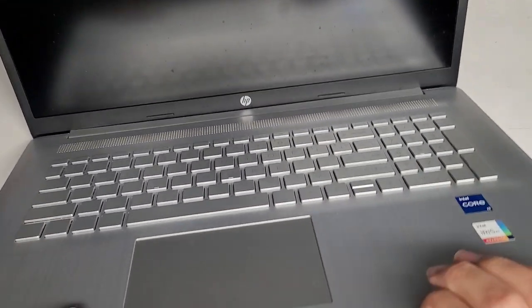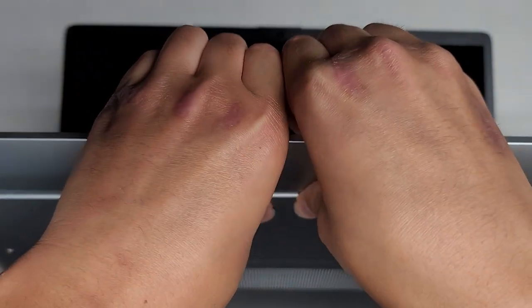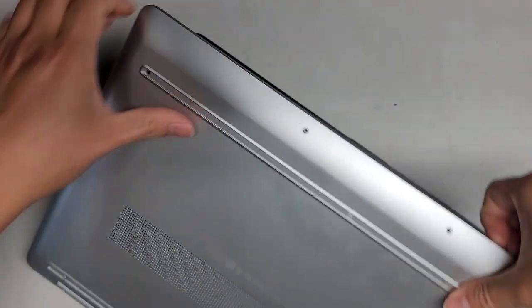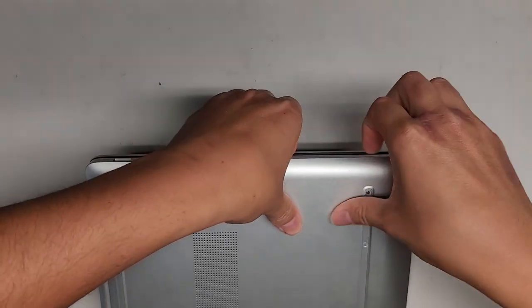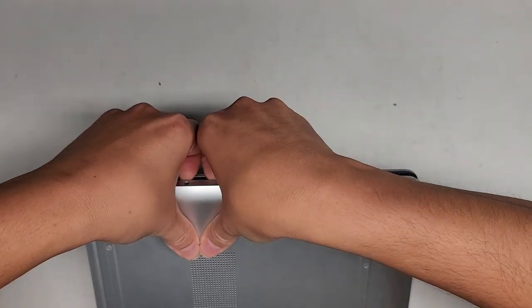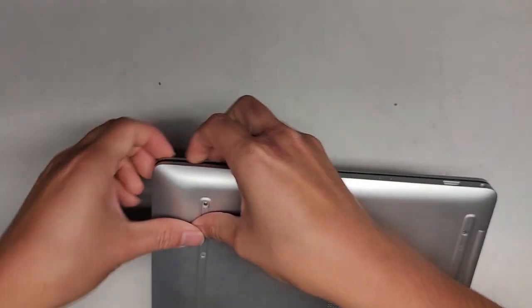In this gap here, I use my fingernails. I get in there and use my thumbs on the back to push and pop it open, just like that, going all around. Now that we've got part of it open, we can close it slightly and go all the way around the computer. Rotate it and go to the other side — make sure you get all of it.